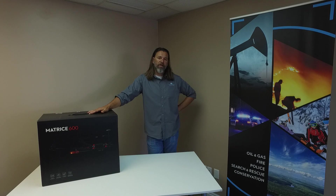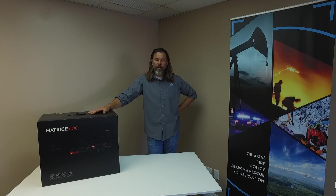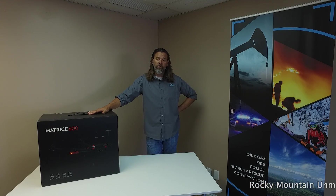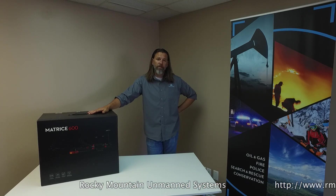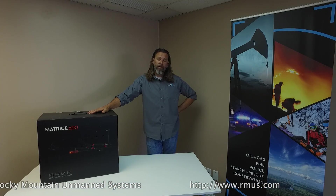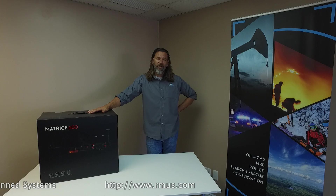Hey guys, it's John with Rocky Mountain Unmanned Systems. Today we are going to be introducing the M600 and basically setting it up, building it, getting it ready to go, and have done a few test flights today that you'll probably enjoy.